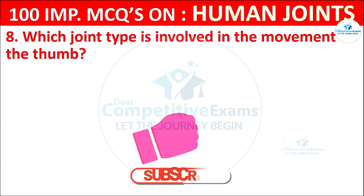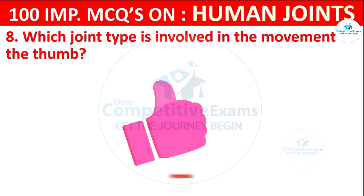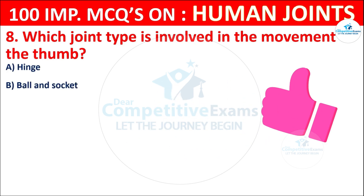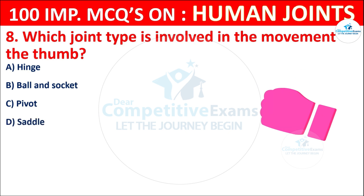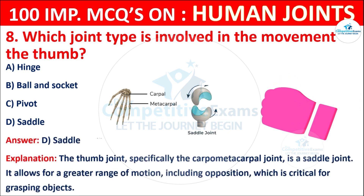Question No. 8: Which joint type is involved in the movement of the thumb? Your options are: Hinge, Ball and socket, Pivot, or Saddle. The correct answer is D, that is saddle. The thumb joint, specifically the carpometacarpal joint, is a saddle joint. It allows for a greater range of motions, including opposition, which is critical for grasping objects.